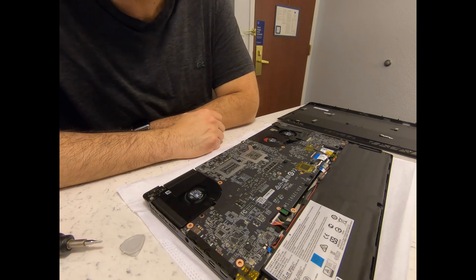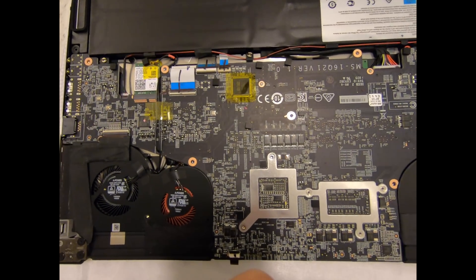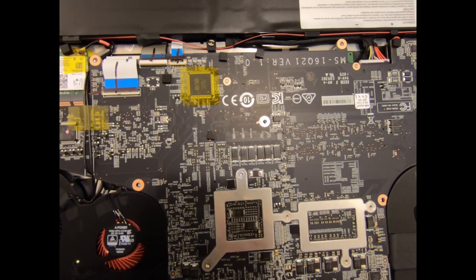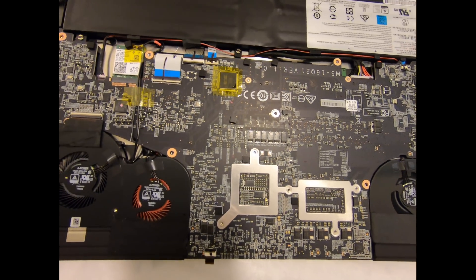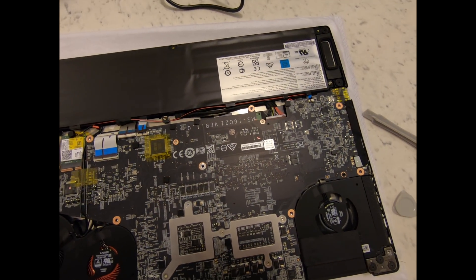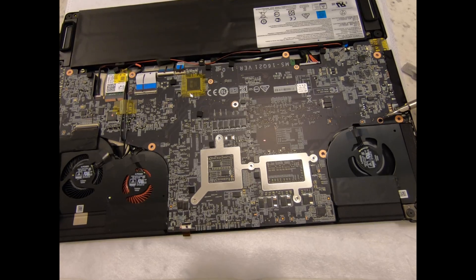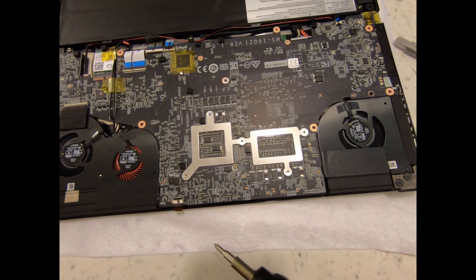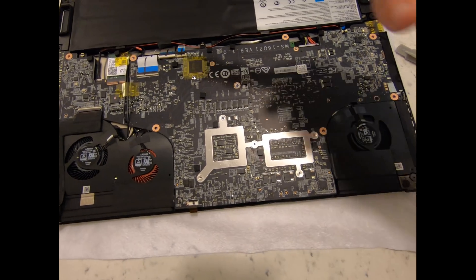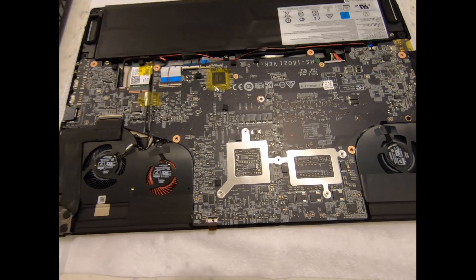The only thing accessible from this end is the Wi-Fi card, and it turns out it's an Intel 9560 — not too bad, actually one of the newer ones. It looks like there are quite a few screws to undo to get inside fully, including screws near the battery on top. Let's get started.